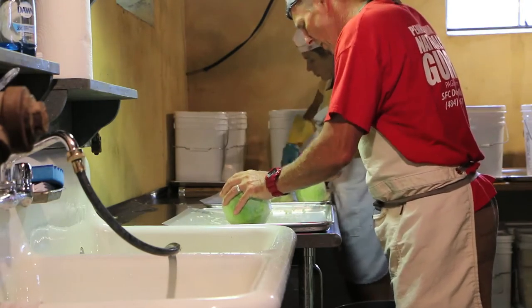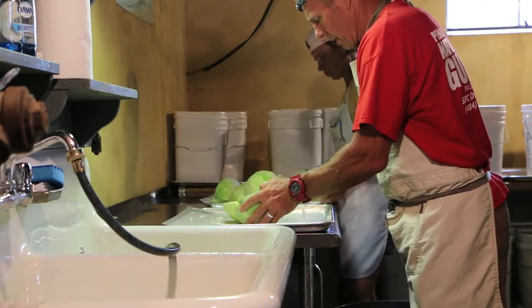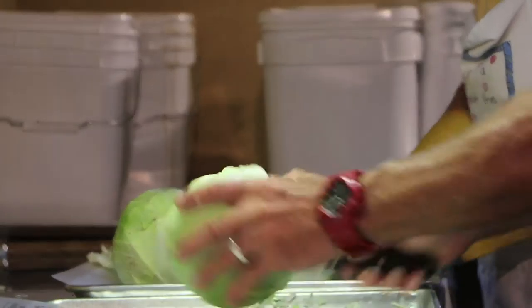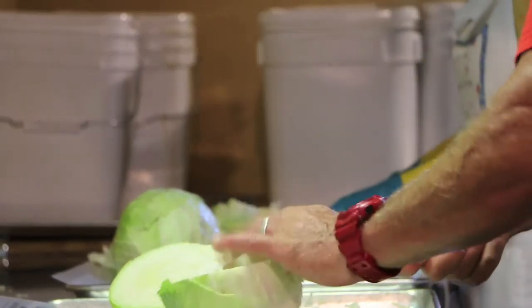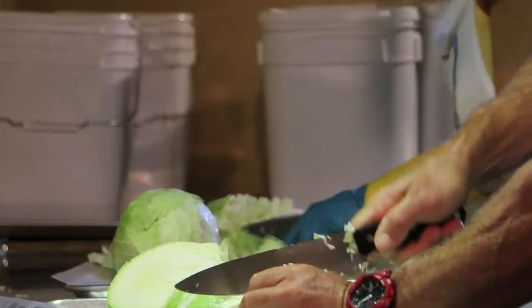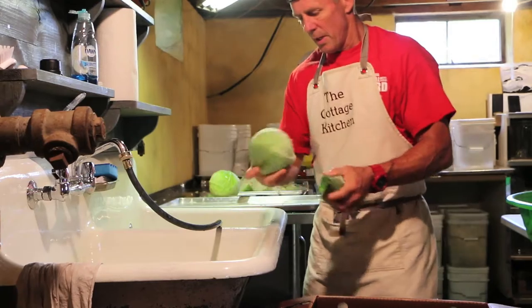Step 1 in cutting kimchi is cutting 100 pounds of cabbage. This is the gory part — all the outer leaves that we don't use are sent to the pigs.